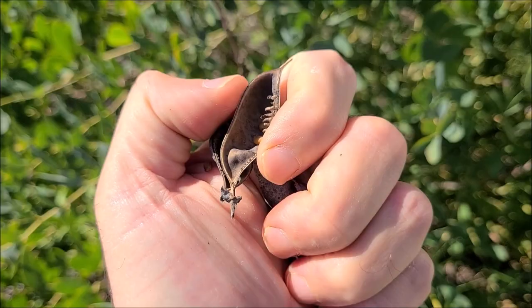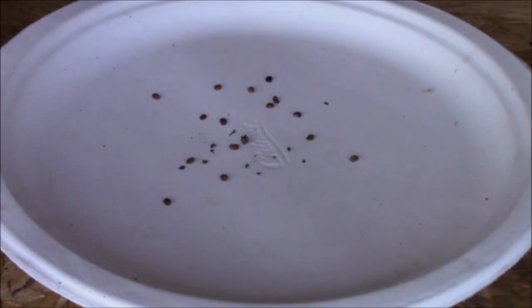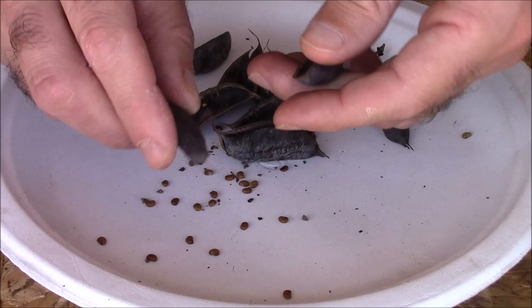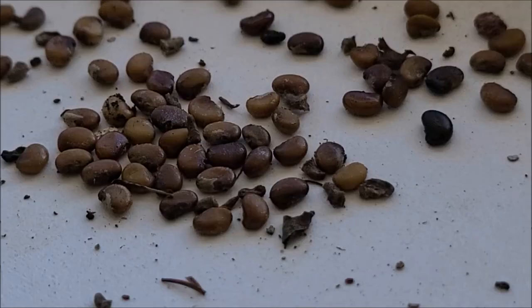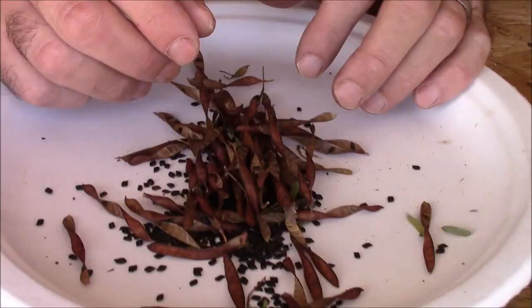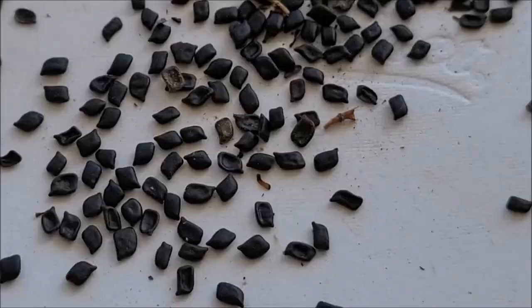I'll show you five different ways that I use regularly almost every year to germinate certain seeds. In a nutshell, scarification is the process of getting through a hard outer shell. Some seeds have a very hard outer shell that serves as a barrier, helping prevent the seed from germinating at the wrong time of year — like in July when temperatures are hot and dry. I'll link an article below if you'd prefer to read rather than watch.